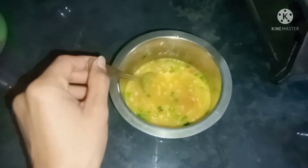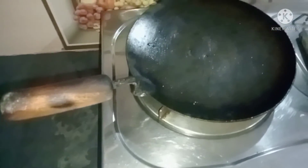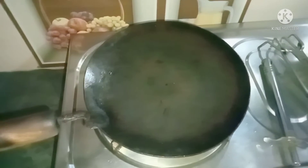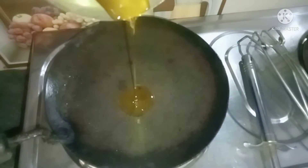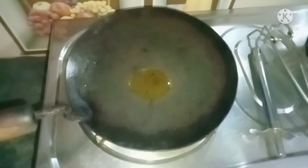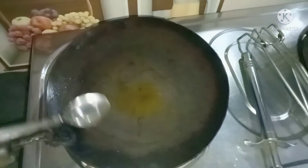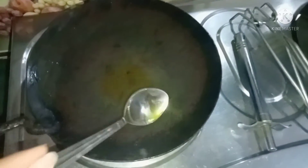My mixture is ready. Now we are going to add some oil to the pan. The tawa is heated, so I will put some oil in it and prepare to cook the omelette.